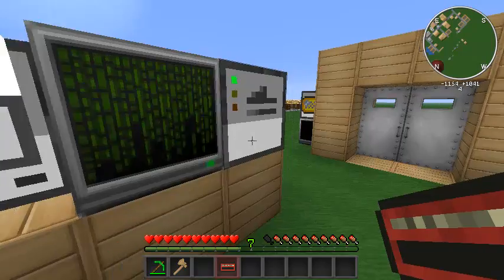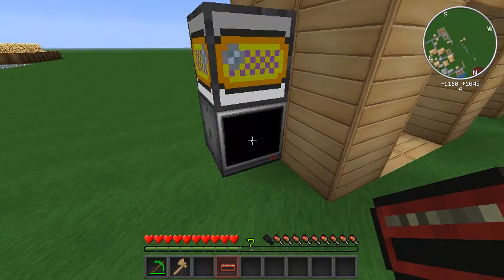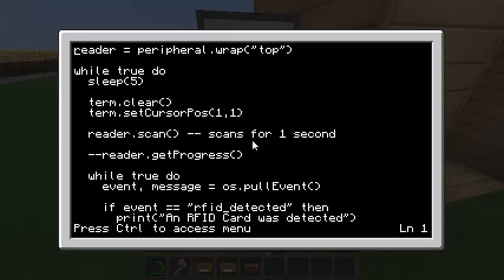The only other thing we need to learn is how to read from the RFID reader. I've got a little program here that wraps the top peripheral as a reader and runs an infinite loop. First it sleeps for five seconds — I'll explain why in a moment. It clears the terminal, sets cursor top left, and says 'scan.' This scan happens for one second. If you want it to always be scanning, you need to call reader.scan in a loop — it's not like you can turn the scanner on permanently. It reads for a second then turns off.